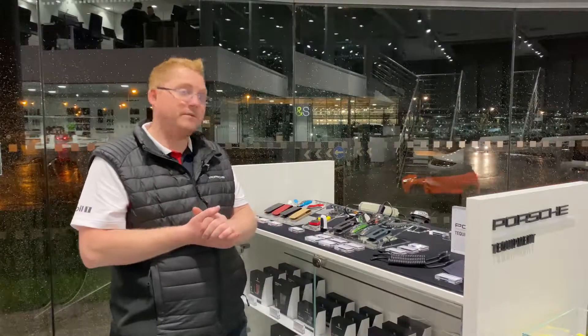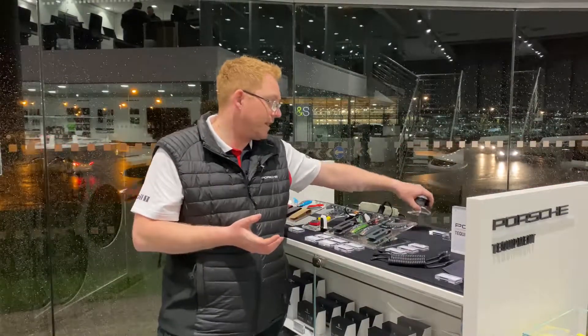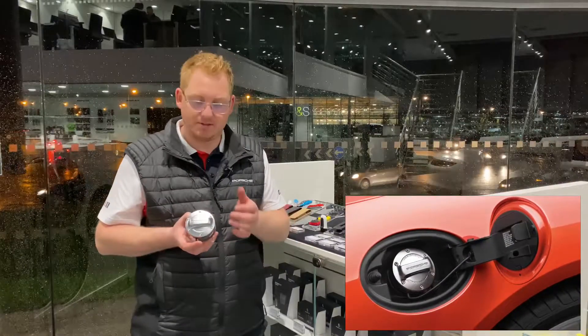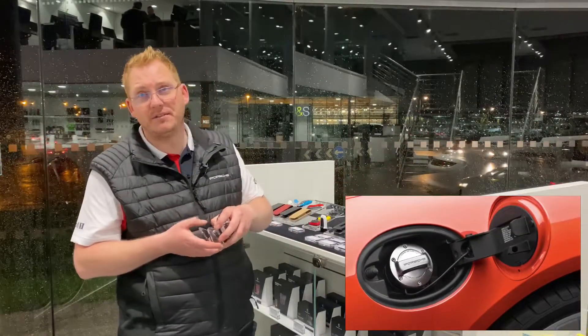With the Tequipment range, hopefully we've got something for everyone. You can even have things such as this gorgeous Porsche aluminium fuel cap — something that'll really make you smile when you have to fill up with fuel.